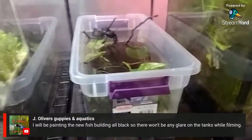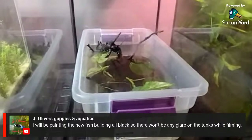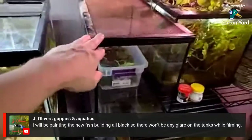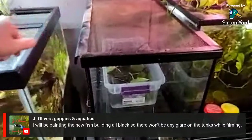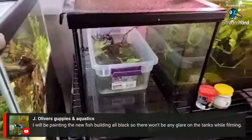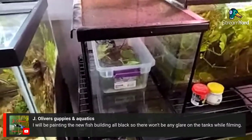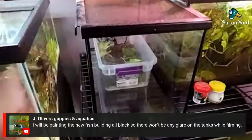One of the tadpoles actually sprouted arms and legs and turned into a full pollywog — it was up on that little piece of wood in the middle. I put the whole enclosure inside a 10-gallon and put a cover on it just to make sure it couldn't escape. I was going to get some micro crickets and flightless fruit flies the next day, but when I woke up it was dead in the water.